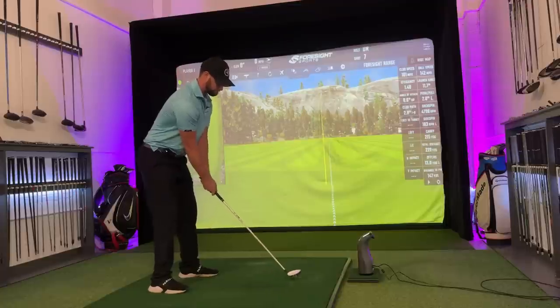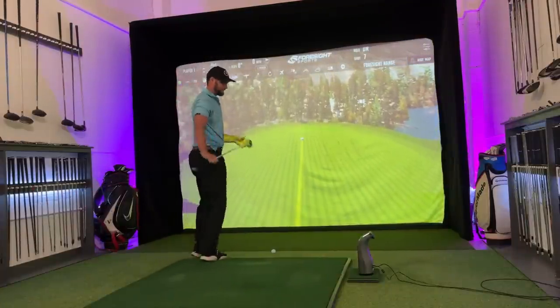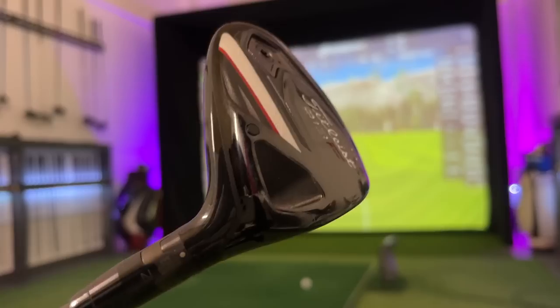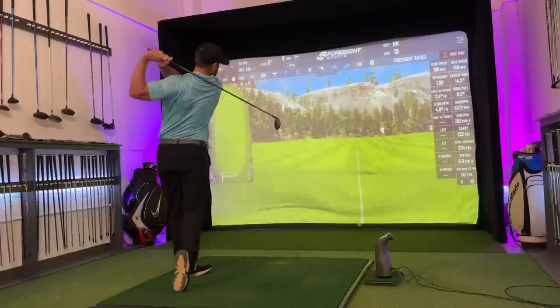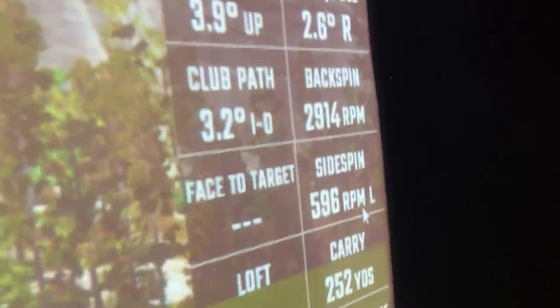Number one: I hit this as hard as I possibly can, and it's only gone another two or three yards further than all the others. And that's because of this bad boy right here. I'm going to hit a quick three-wood, somewhat slower, and I've almost outdone it by 40-odd yards.